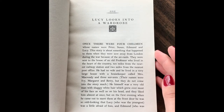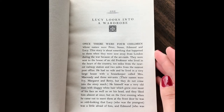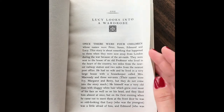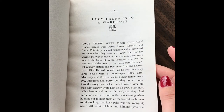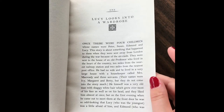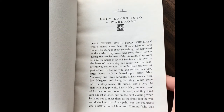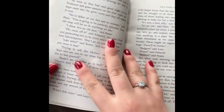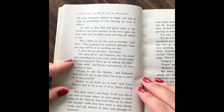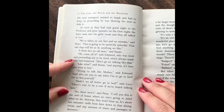He himself was a very old man with shaky white hair, which grew over most of his face, as well as on his head. And they liked him almost at once, but on the first evening when he came out to meet them at the front door, he was so odd-looking that Lucy, who was the youngest, was a little afraid of him. And Edmund, who was the next youngest, wanted to laugh and had to keep pretending he was blowing his nose to hide it.